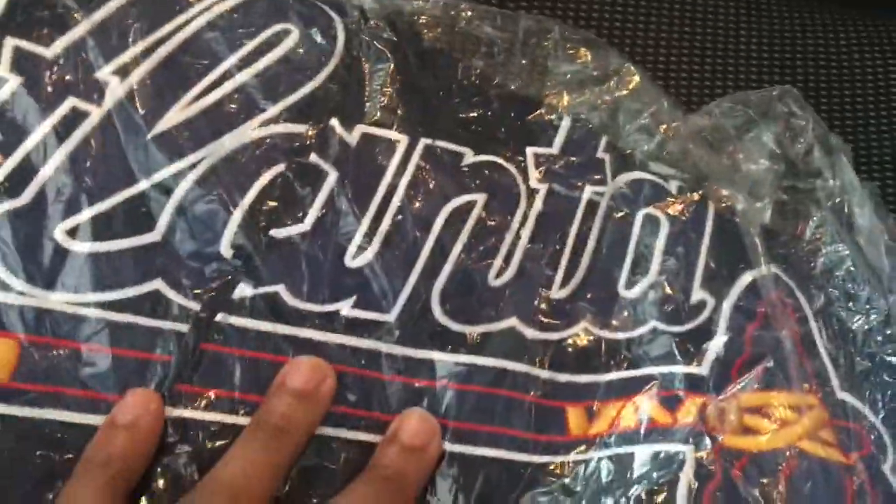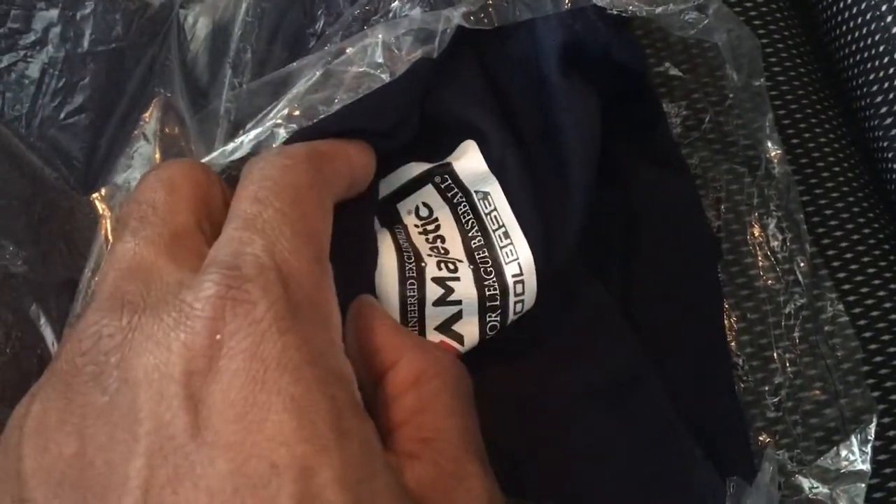Then I copped the Atlanta Braves jersey in the blue colorway — blue on blue with the tomahawk under the Atlanta logo. That is cold. Cool Bace stitching, Majestic tag right there. Not gonna open that one up, but all my jerseys I get are a one-size.